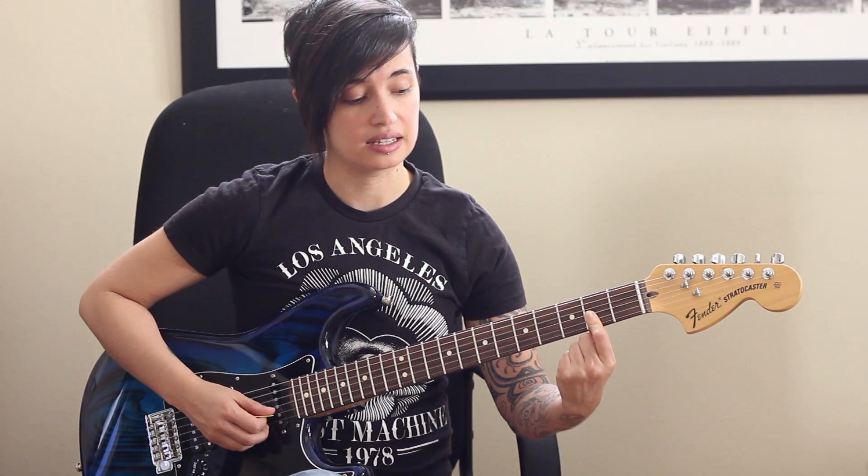That's really fun. Now, if you want a richer sound, just bar the second fret, and you've got D, A, C sharp, F sharp. That makes it a D major seven, which is a beautiful sound.